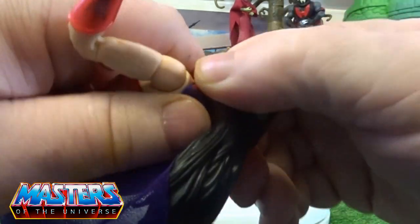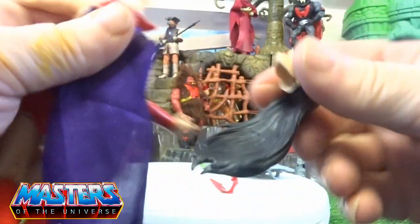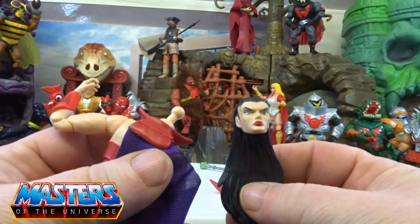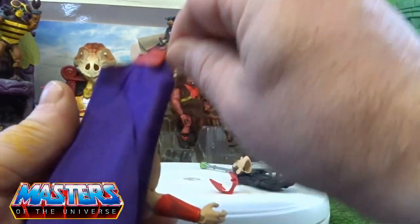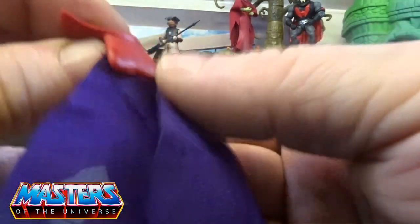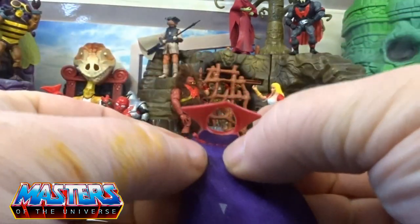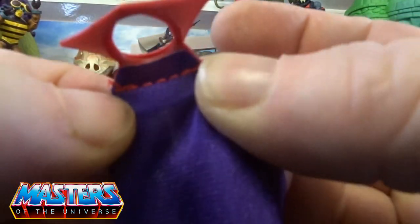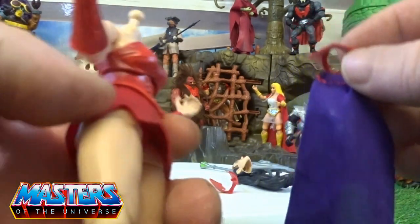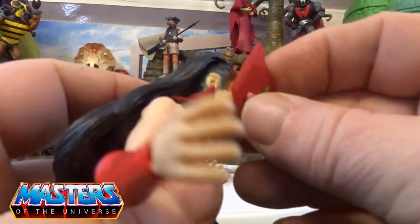I'm not too sure if these heads pop off like the Origins — it is on a ball joint there. And with that off, the cape is attached to a little collar and it is just a thin textile flowy type of cape, but it is stitched on so it is quite secure.